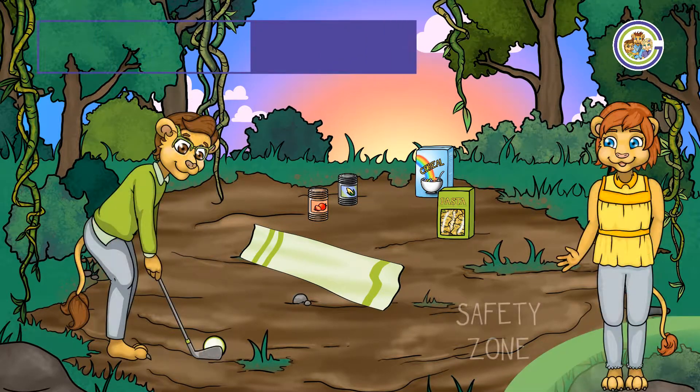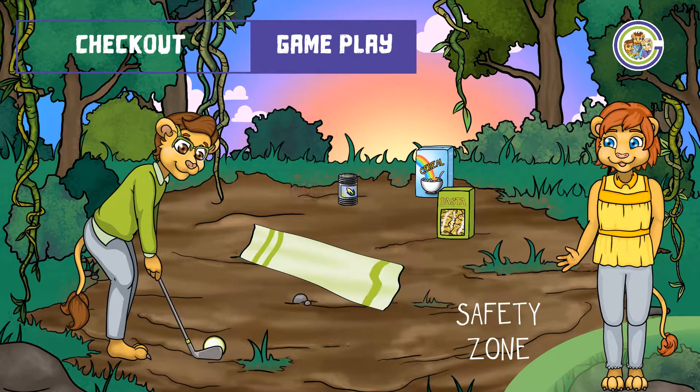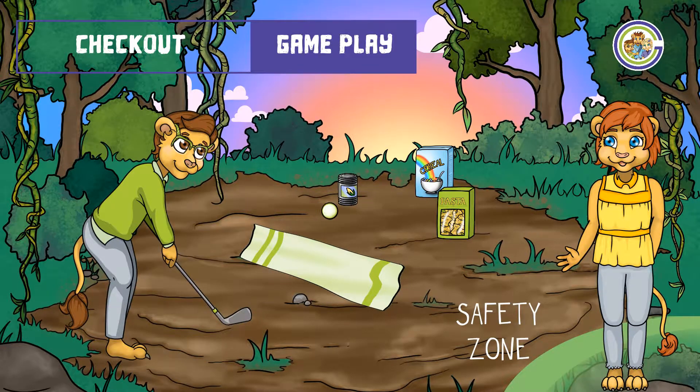When it is safe to do so, you may begin. The aim of the game is to chip the ball over the towel to hit your dry foods. You have eight attempts to see just how many of the foods you can knock over.